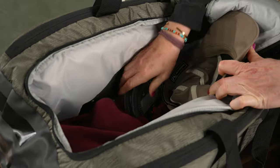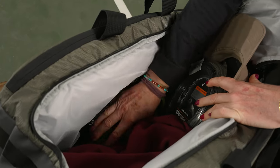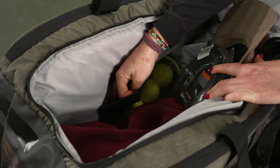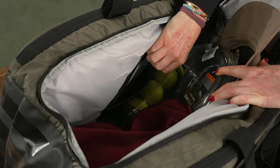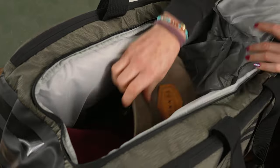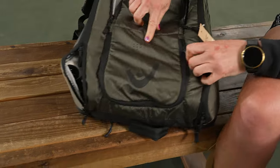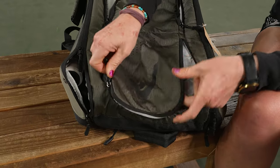If we take a look at this middle compartment, it has a U-shape zipper which I personally love — it's really easy to get into and pack up. I'm using this middle to store all of my cord accessories, plus we have a small mesh pocket within for dampeners or some of your smaller items.